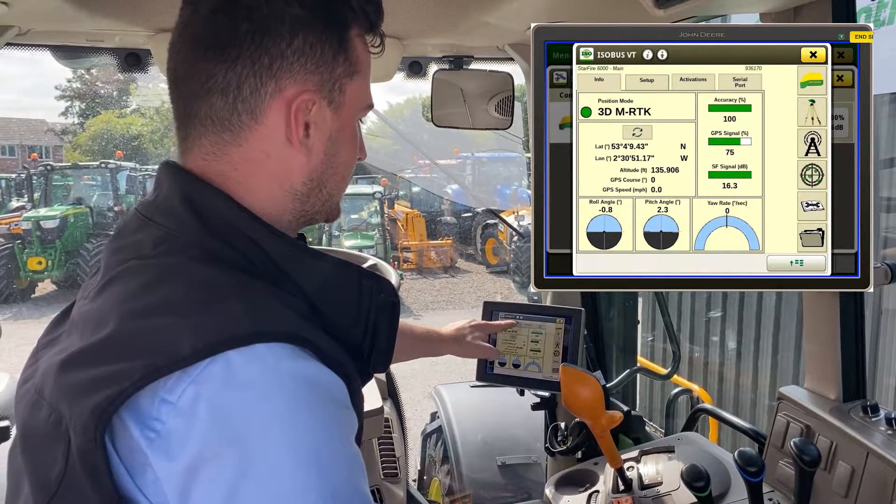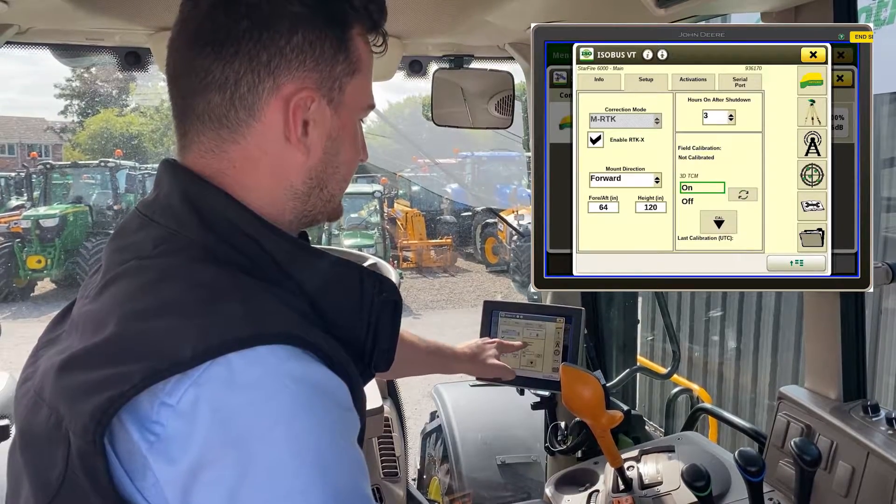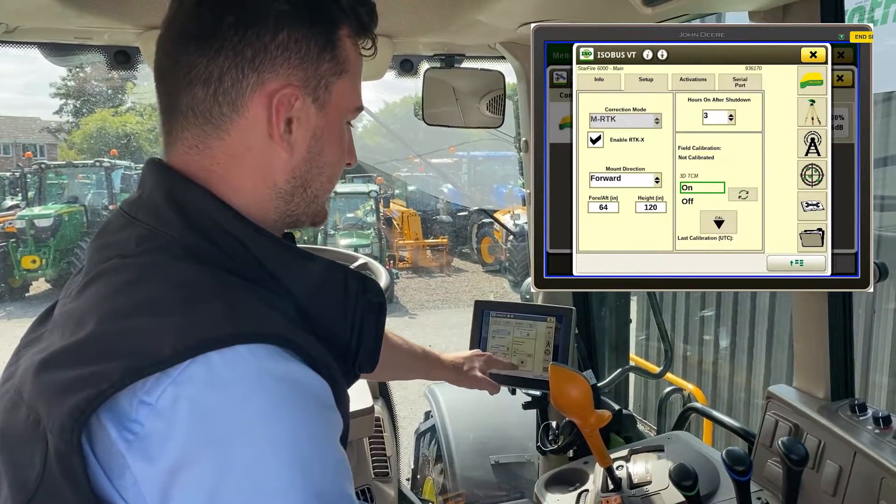Next, what you do is go to Setup, and it says Field Calibration. This is where we'll do the calibration.